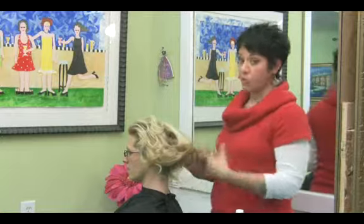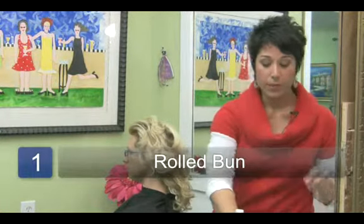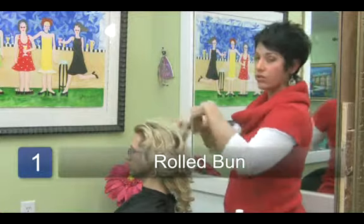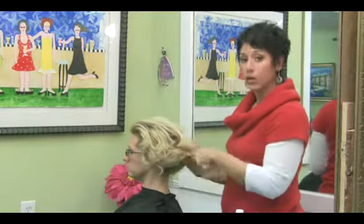I'm going to show you about three. The first one is the roll, and we're just simply going to use our fingers. I always like to use my fingers instead of a brush, especially if the hair has curl in it, because if you brush it, it causes it to frizz.